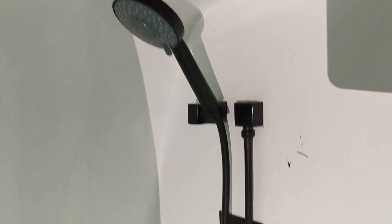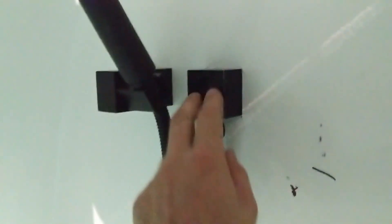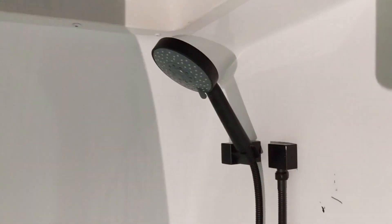We've just attached our shower head — got a clean up to do but it looks pretty awesome. This just screwed onto the bottom of that, it's got a little O-ring in it. We actually had to take it apart — when we built it it comes together, so you'll see if you take it apart how it all fits.